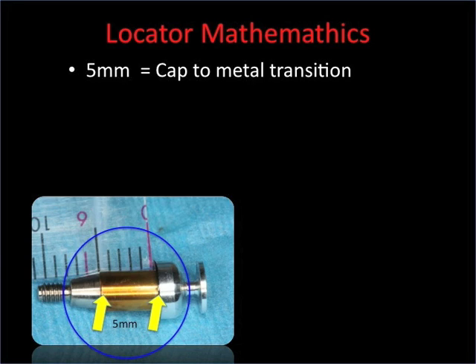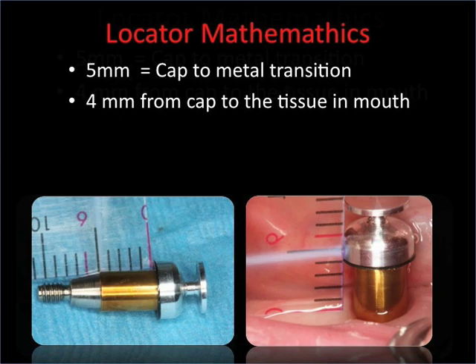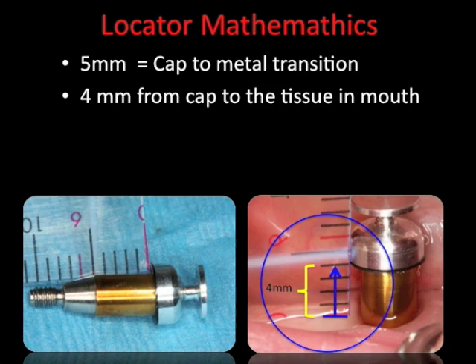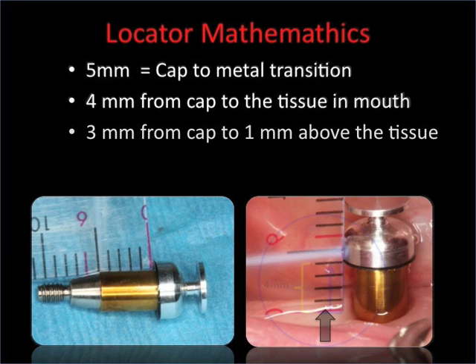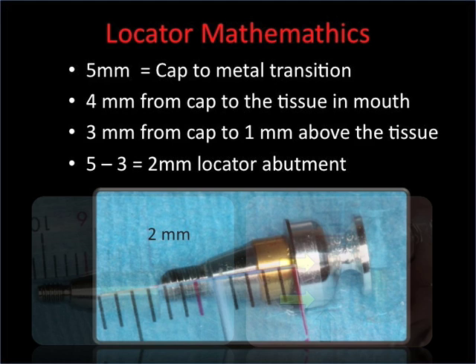We're going to take that to the mouth and start the procedure. Once we screw the five millimeter locator abutment on the implant, we're able to measure down from the impression coping to see how far it is to the tissue level. Here we're seeing that it's four millimeters down to the tissue, so we want to have one millimeter of space. That means we have to subtract three millimeters from that five millimeter abutment. So if we take the original five millimeter abutment and subtract three, this tells us that we need a two millimeter locator abutment in order to be one millimeter above the soft tissue.